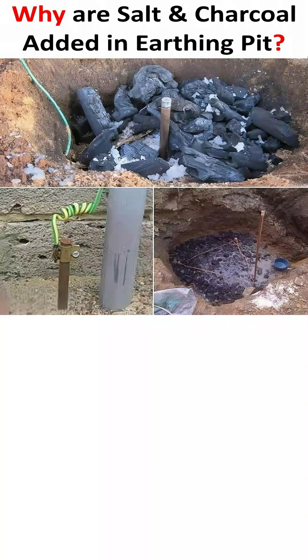Have you ever wondered why salt and charcoal are added when creating an electrical earthing pit? This is a critical process for ensuring electrical safety in our homes and buildings.